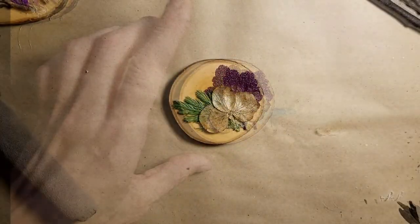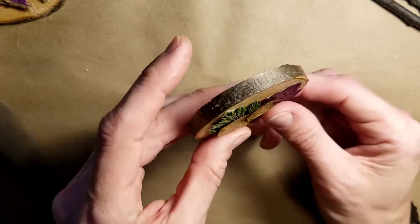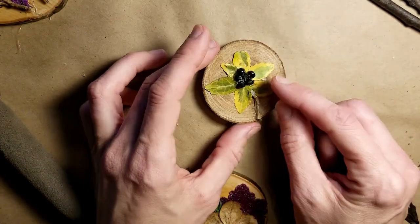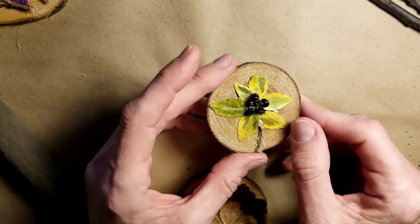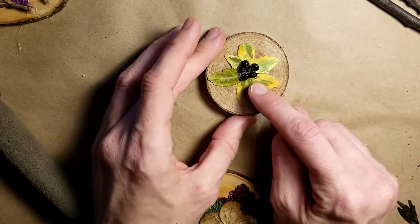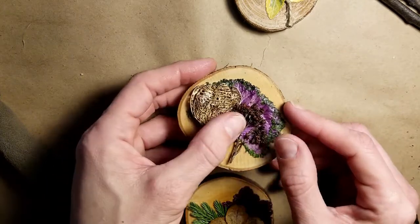This is completely dry from the Mod Podge and it's clear — no issues. I did the sides too and still have to do the back. I also did a couple more to show you some ideas. This one I used leaves from a euonymus bush and seed pods from a 'Hello Yellow' blackberry lily — also called a leopard lily — whose seed pods look like little blackberries. I glued those on and used a little piece of hemp twine to make a flower out of flower pieces.